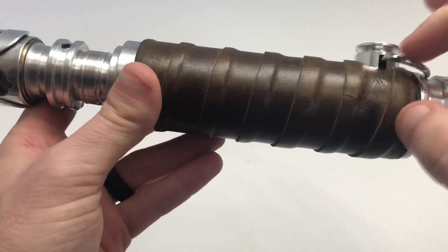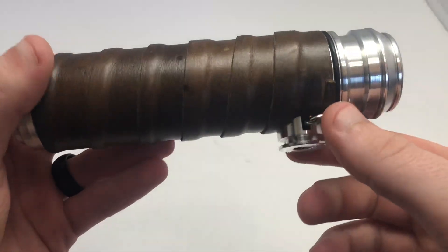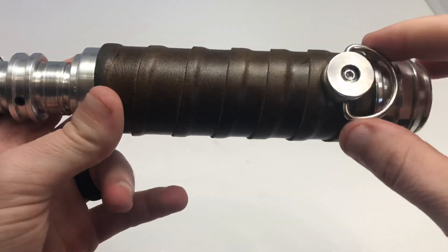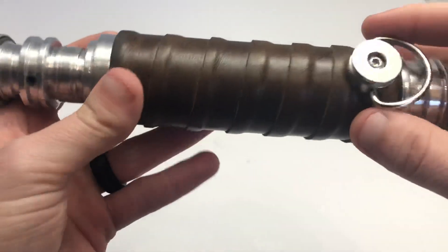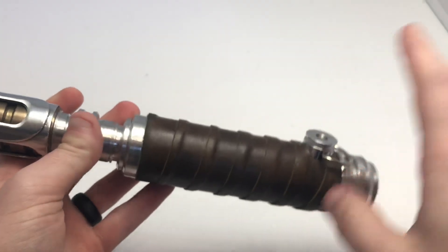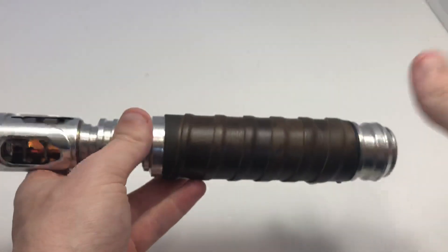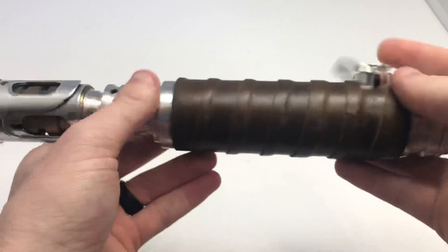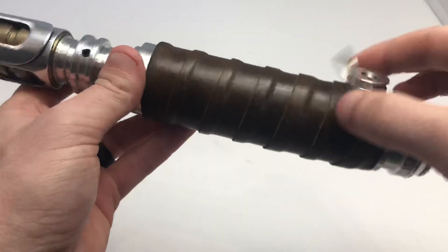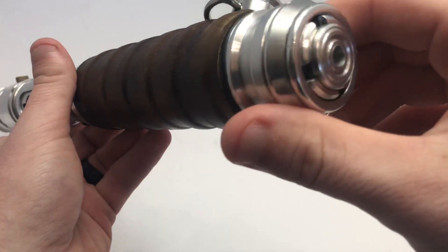So I took a cover tech, milled out a very smooth channel all the way through, and then I took a D-ring — which was originally for a Graflex replica — cut it, squeezed it down, and mounted it. So now it has the option for both. In my opinion, it kind of gives that old feel while still being modernized — maybe the family kept the saber up to date with new technology. It works for both cover tech belt clips and the standard D-ring clips as well.